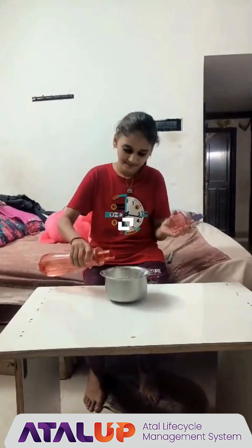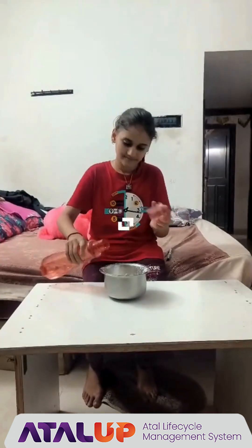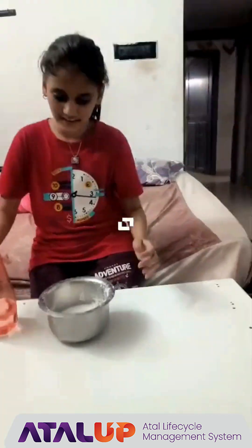Good morning everyone. Today I am going to make Oobleck. We should take cornstarch, pour water in it, and mix it.